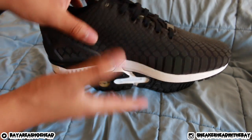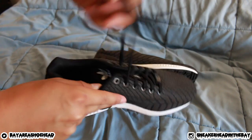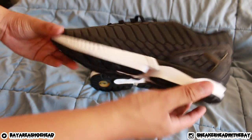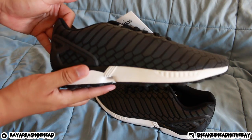I got these for my dad just because he liked them when he saw mine on feet, so I was like, why not, I'll just get it for him. I actually posted it on Twitter at Bay Area Shoehead — that's my Twitter. A lot of people were able to get these for retail, so if you guys want to follow me on Twitter for the deals and steals, make sure you're doing so at Bay Area Shoehead.